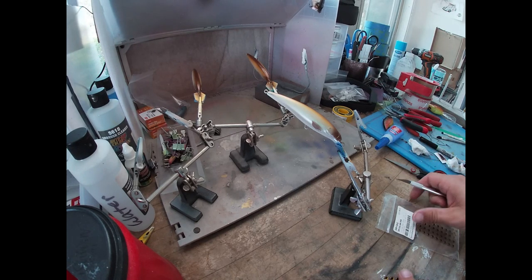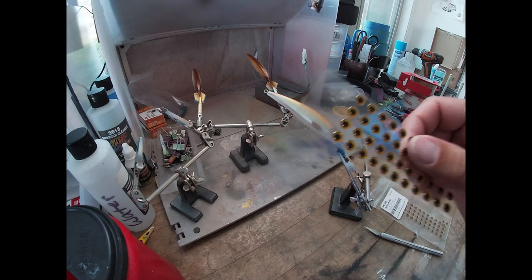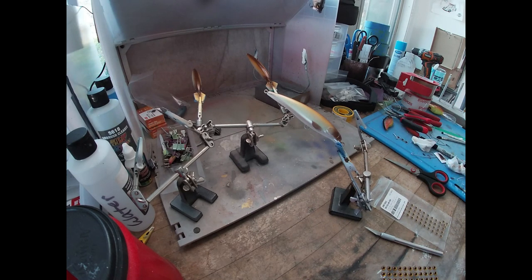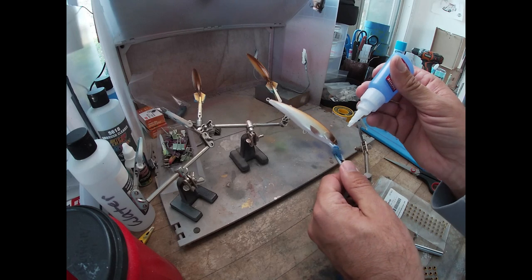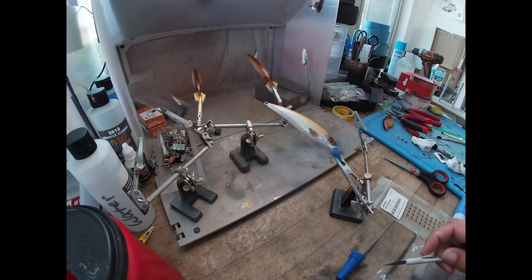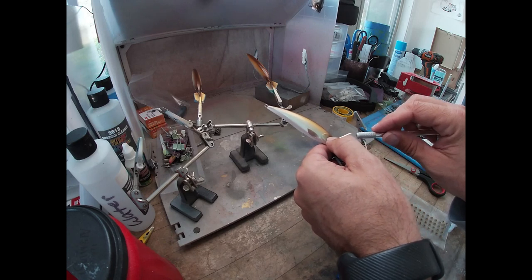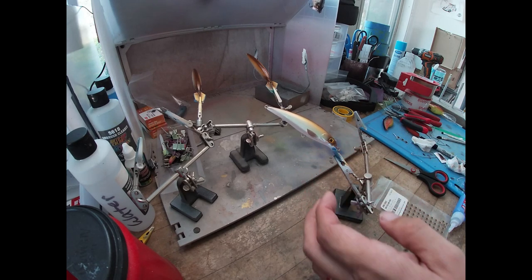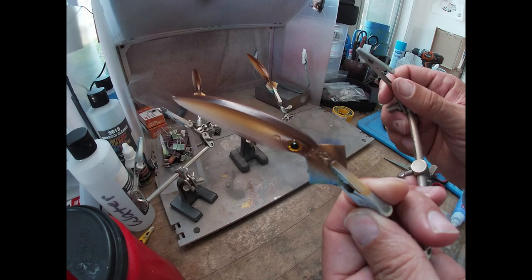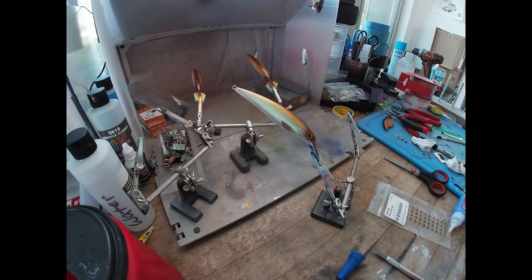All right, now we're moving on to the eyeballs. We've decided to use gold. Just like all the other ones, we'll use superglue, stick it on there - try not to stick your fingers to it. I think that gold looks good on there. All right, let me stick all the rest of these and then they'll be ready for clear coat.